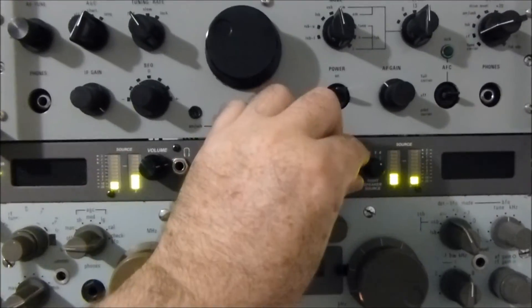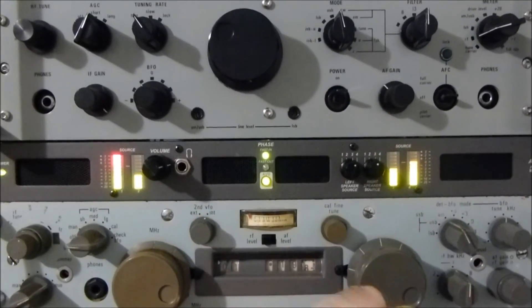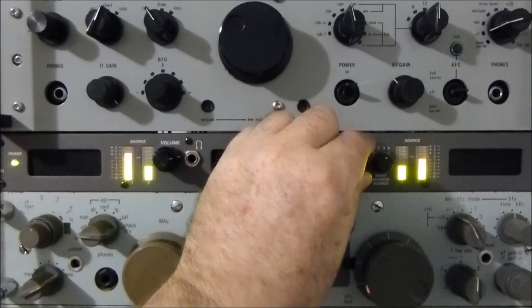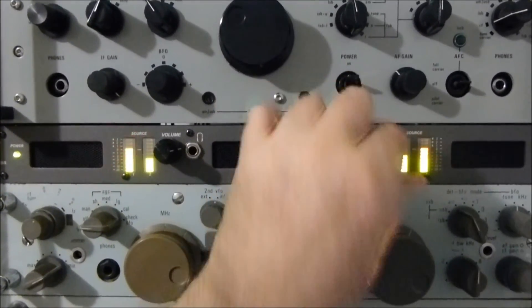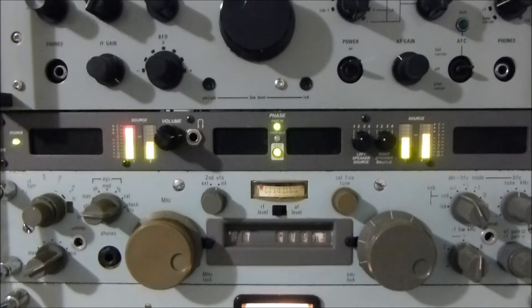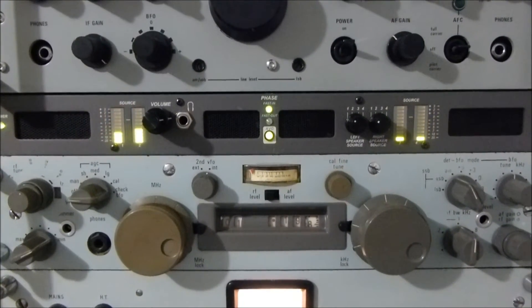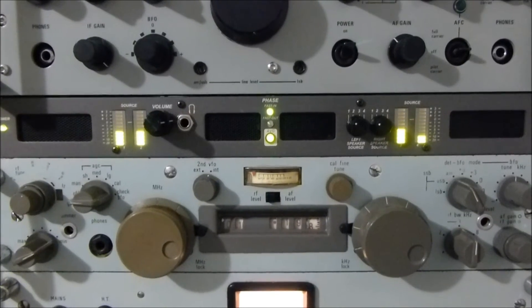Some have a slightly sharper filter. This seems to be the sharp filter. I can see that the level here, because of the manual gain, is still not too bad. So that's the SP-600.